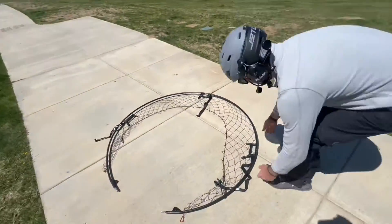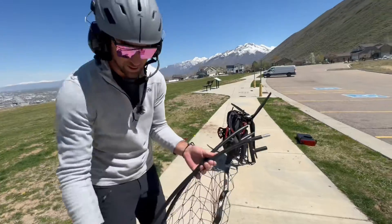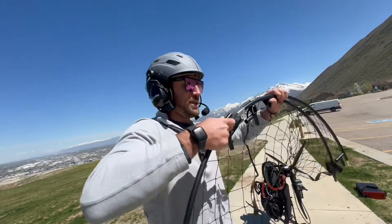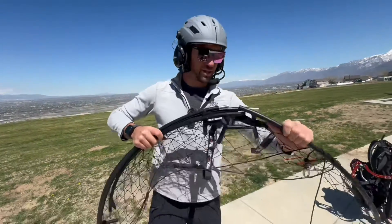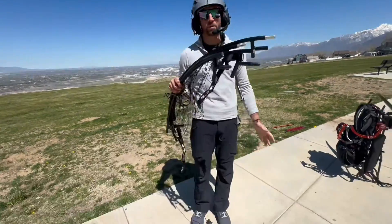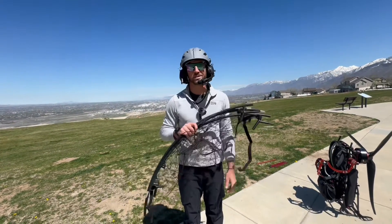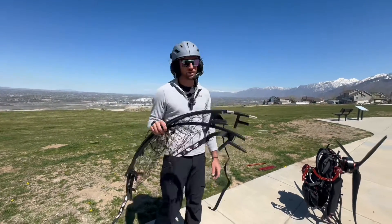Once you have that off, this disconnects into four pieces. There is also an option to get a cage that disconnects into six pieces, which makes it a bit easier to fit into a travel bag. This is the four-piece option and it all fits together nicely. If you're traveling on a plane, you'll need to carry it on because it doesn't fit in checked baggage, but there is a bag that all of this can go in and TSA is fine with it — though they will ask what it is. Maybe a good opportunity to show them your paramotor videos.